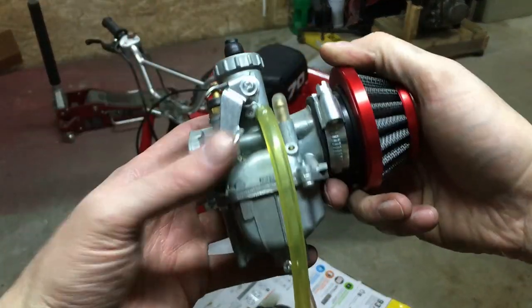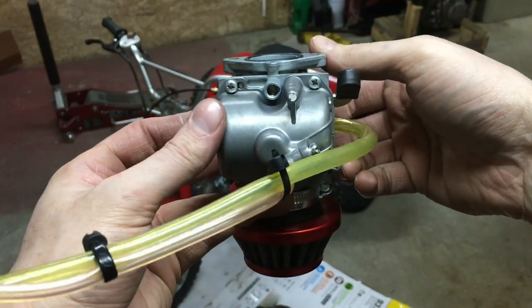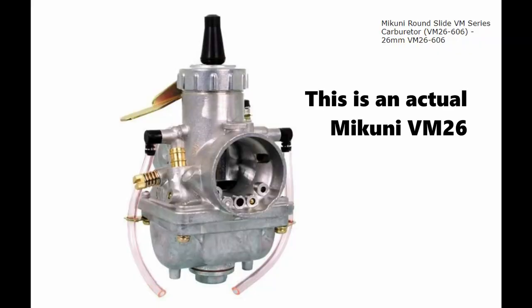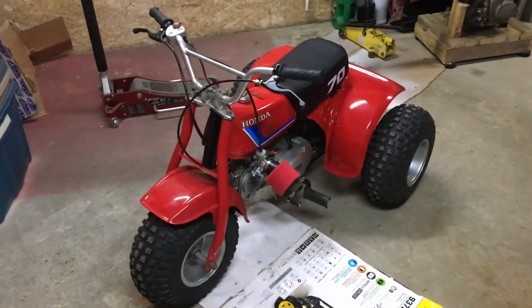So I went ahead and took the fake Mikuni carburetor off — if you look at this carburetor compared to a real Mikuni, you'll see they're completely different. I've got the MOLT 26mm on now. All I did was set the air/fuel adjust screw all the way in and out one and a half turns, as per recommendation for a pit bike. I'm just going to choke it up, give it a kick, and see if it's going to run.